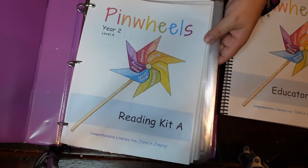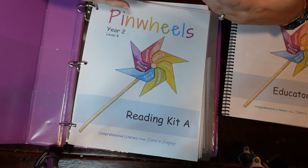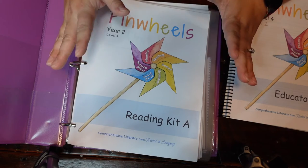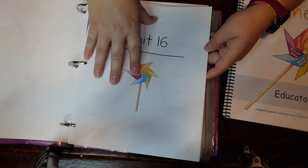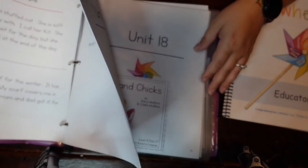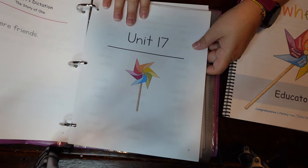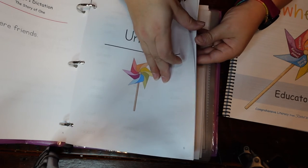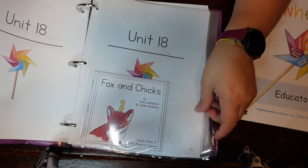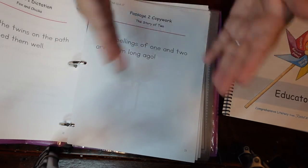This is all the resources it comes with and how they tell you to put it together, but I do it a little differently. It comes with Reading Kit A and Reading Kit B and some appendix materials. I found it time consuming and frustrating to pull from Kit A and then Kit B, so what I started doing was combining my Reading Kits A and B together. I also split my Level Three and Level Four into two different smaller binders — I don't like those big giant binders — and I am liking that system.